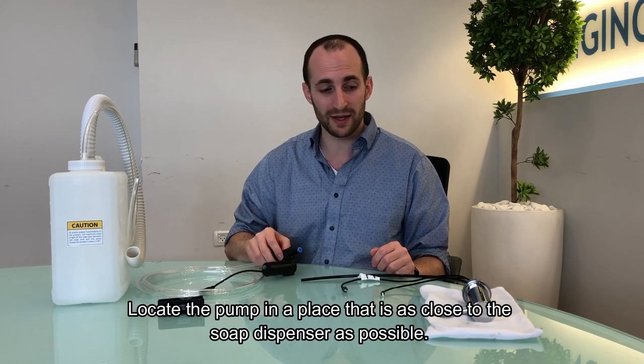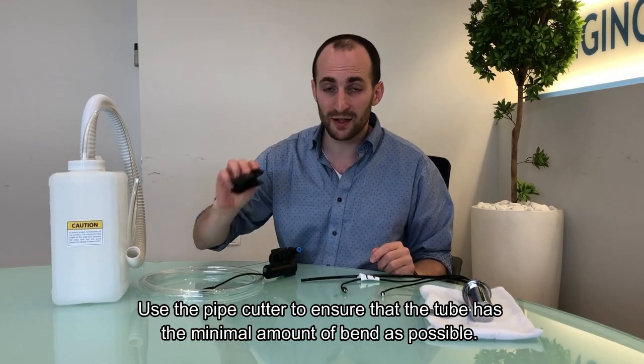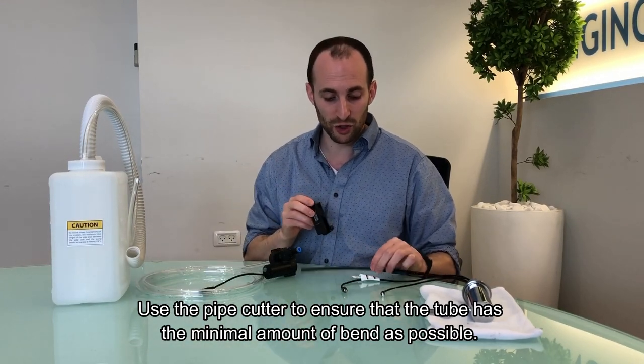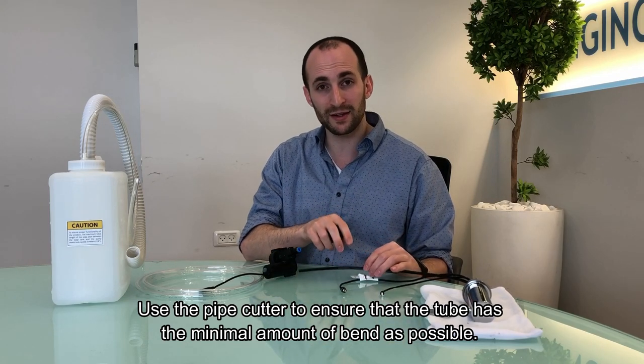Locate the pump in a place that is as close to the dispenser as possible. Use the pipe cutter to ensure that this tube has the minimal amount of bend as possible.